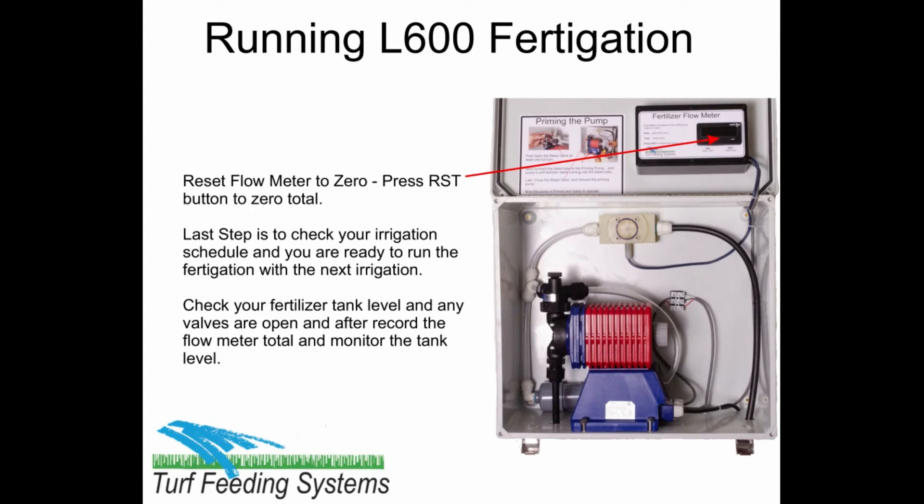The last step is to check your irrigation schedule. And you are ready to run the Fertigation with the next irrigation cycles.